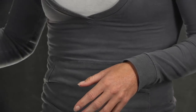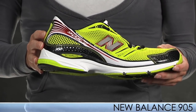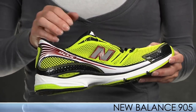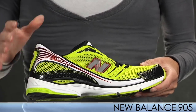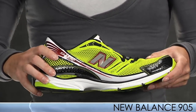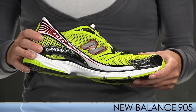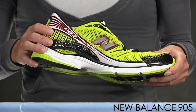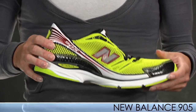Sticking with New Balance, we have an update to the 904 — it's the 905. This is a lightweight stability trainer with a two-piece upper, which is new to the shoe, that eliminates the need for a standard tongue. It offers a more performance fit and nice flexibility in the forefoot. It's a great shoe for faster paced running and people who need mild to moderate support. This shoe offers a nice flexible soft ride, and we also have a product video here.